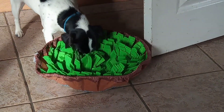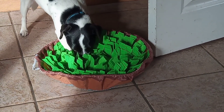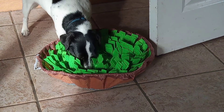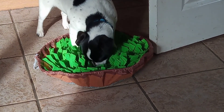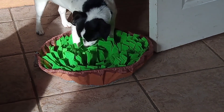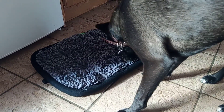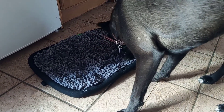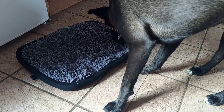Snuffle mats are great for stress as well. Dogs that get stressed easily — whether they don't like being left alone or they're scared of fireworks — you give them a snuffle mat and it keeps their mind on something other than the scary thing. If there are fireworks outside, put some treats in amongst the fibers and they'll hunt for them, keeping their mind occupied so they're not as spooked.